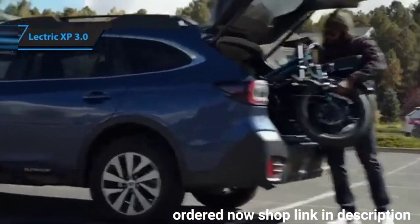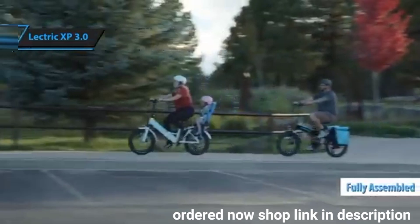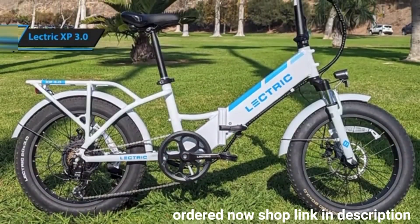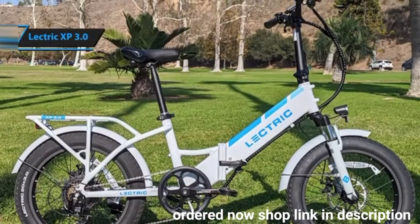The best part? It arrives fully assembled. All you need to do is unpack it from the box and unfold it. Although it is somewhat heavy, it's smoother to fold than the less expensive, lighter Lectric XP Lite due to its smoother hinge.